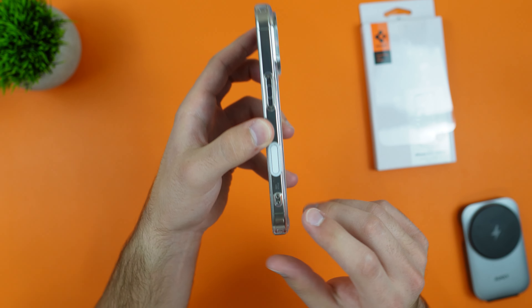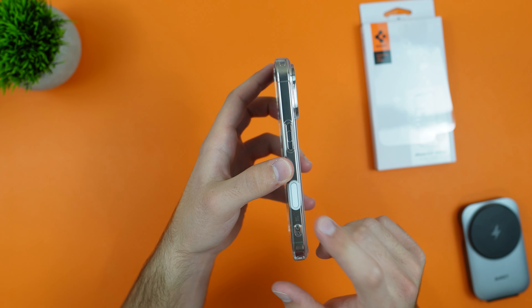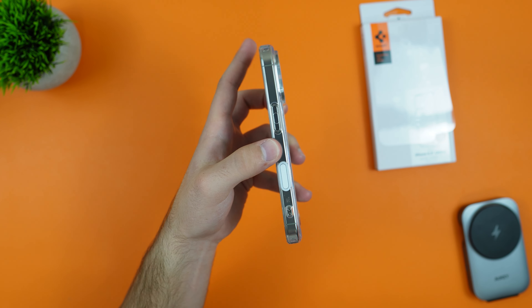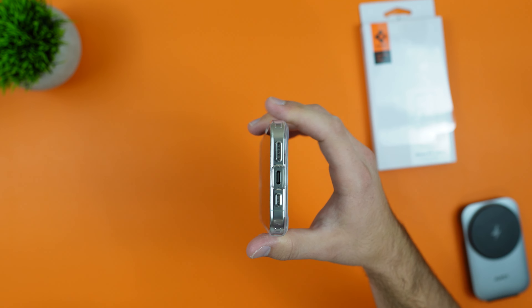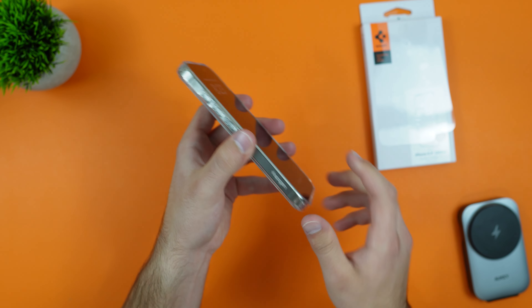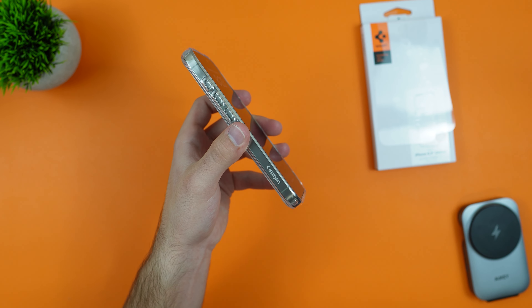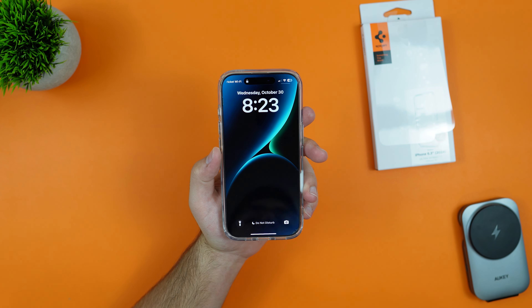On the right side we get the button for our power button, two little holes for a lanyard if you use one, and also that capacitive camera control button. On the bottom we get our charging port cutout and speaker grille cutout.